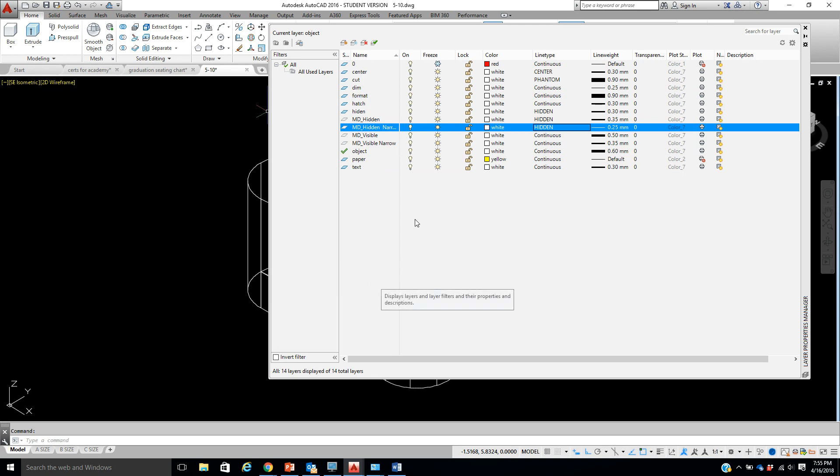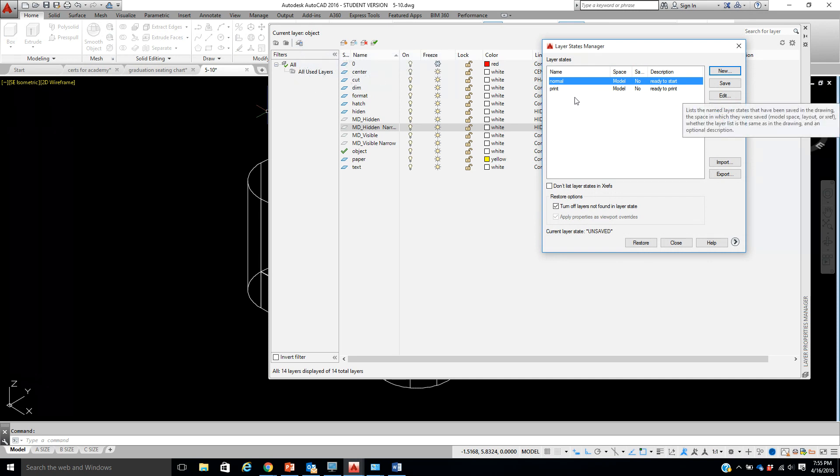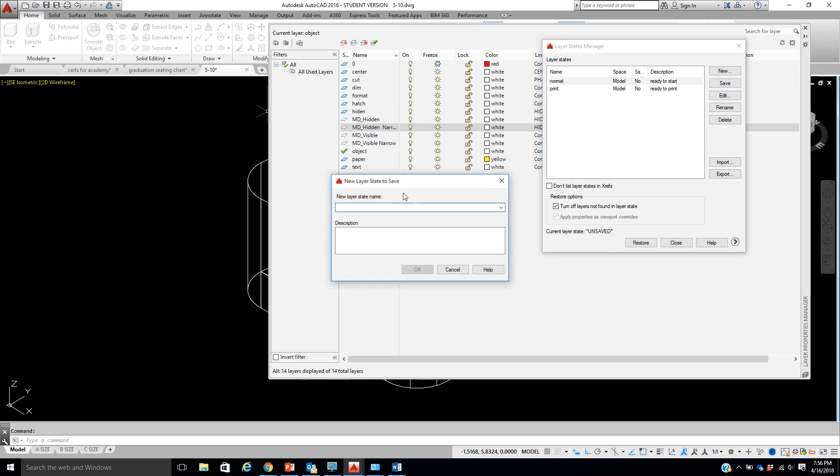Okay, now we're all set and ready to go. I'm going to come up here to Layer States — let me find it, it's right here. I'm going to click New and name this one '3D Ready to Print'. The 3D Ready to Print means it's just our basic orthographic. In the description I'll put 'Basic Ortho, ready to print' and click OK.